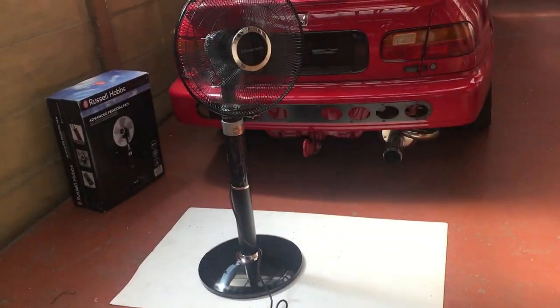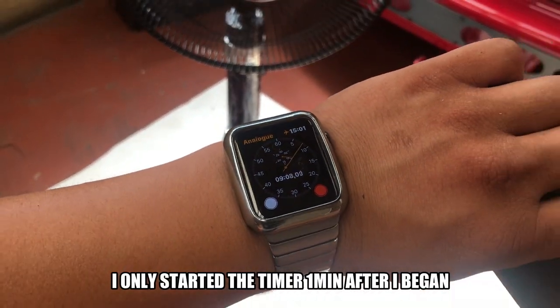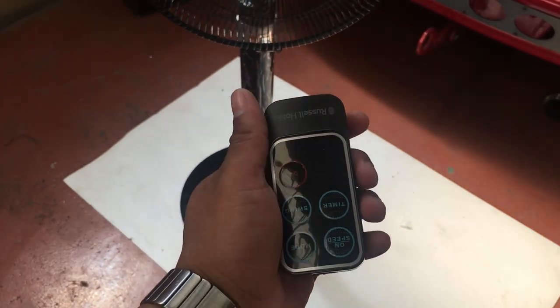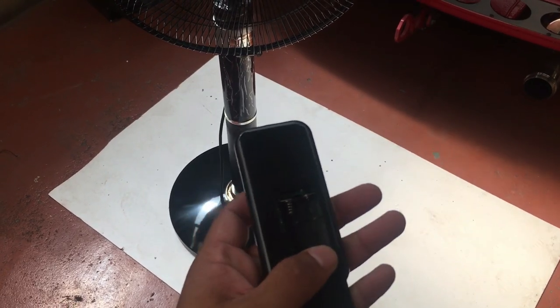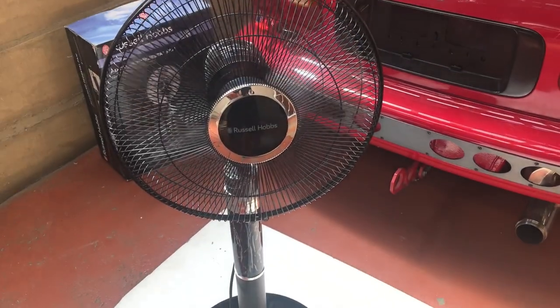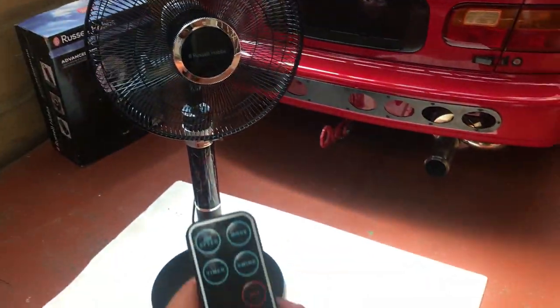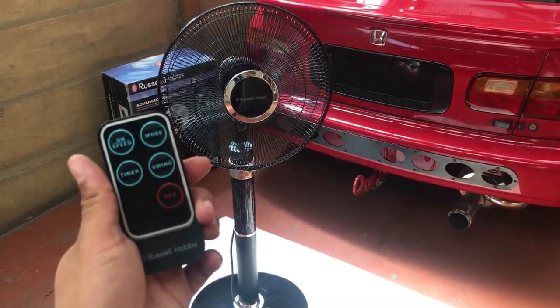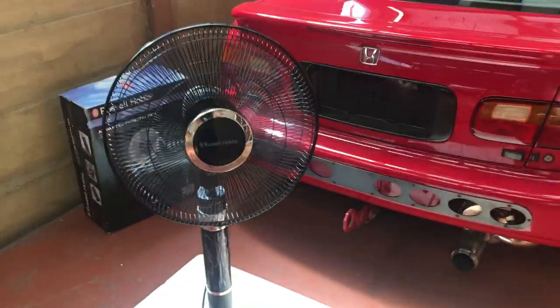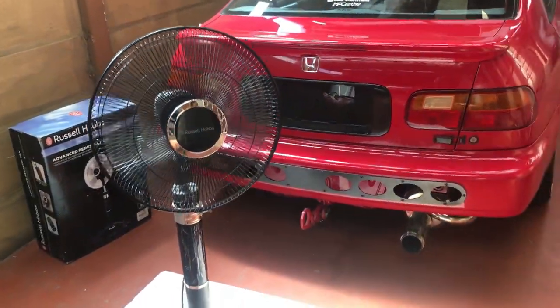I managed to finish assembling the fan. I think I did it in about 10 minutes. It has a remote as well, though there might be no batteries. It blows very cool — this is a good addition to the garage. Now I can have a productive and cool day.